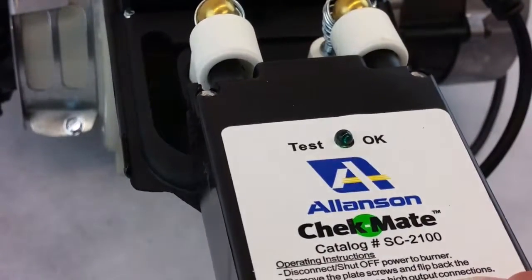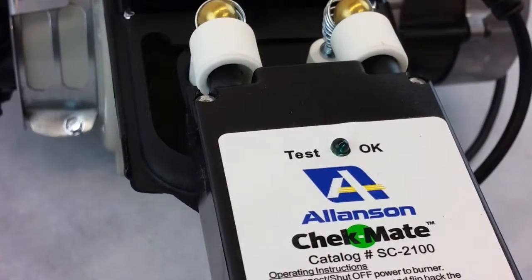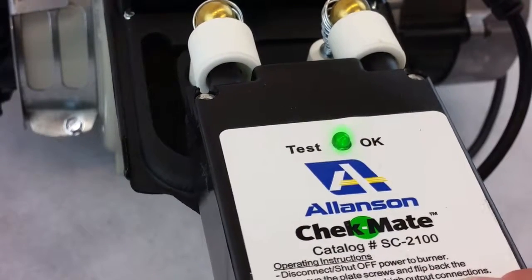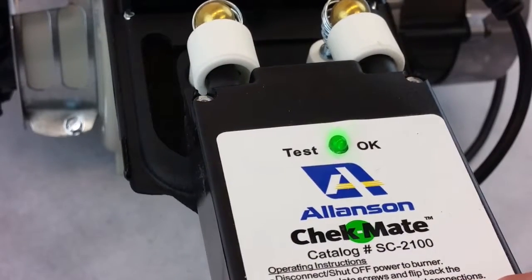If the LED light goes on within three seconds, the transformer is good. If the LED fails to light, that's telling you that you don't have sufficient spark in order to fire off the oil burner.